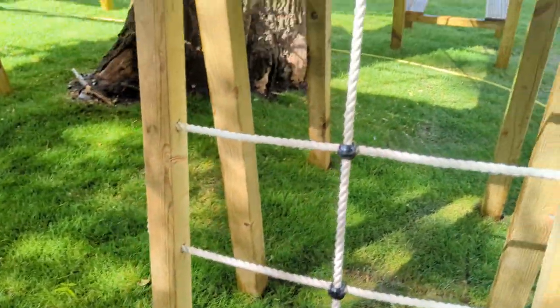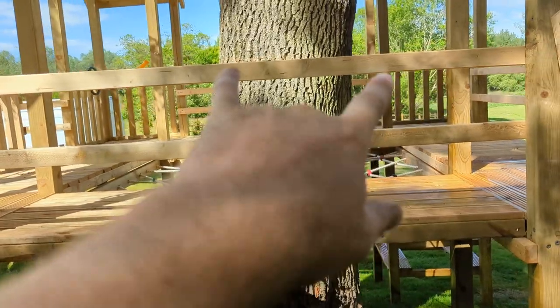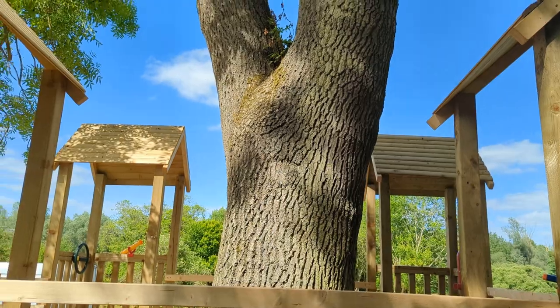What we didn't want to do is duplicate a square thing around the tree, because the tree isn't straight anyway, so one of the squares would have a bigger hole and it'd always just look a little bit off and a little bit off-centered.